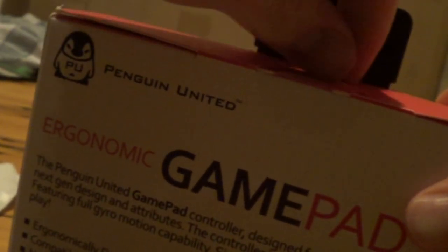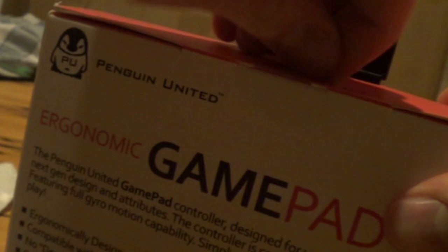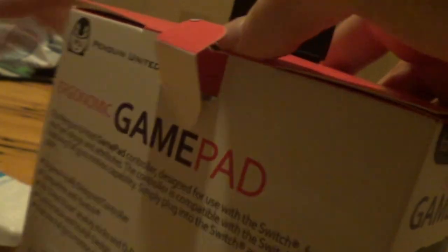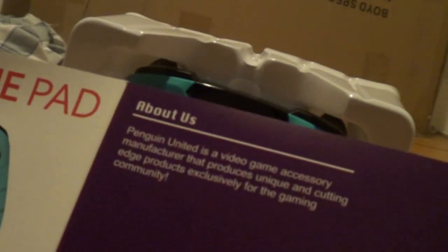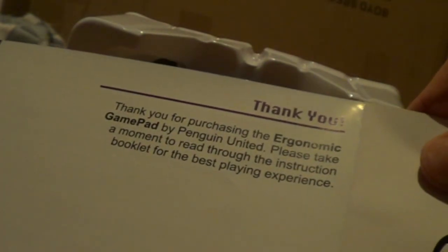Okay, we're going to tape the circle off here. I kind of ripped the box — oh well, I'm not planning on returning this anyway. And here we go. Here is the controller and a little instruction manual.